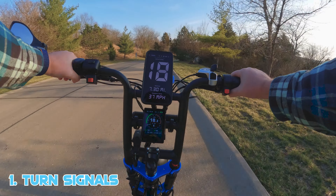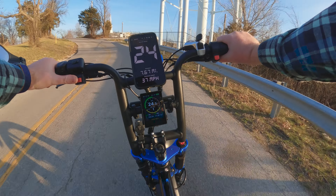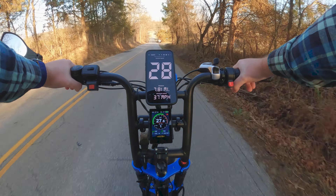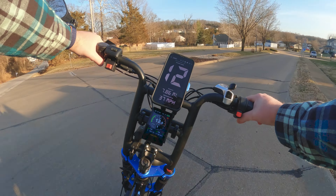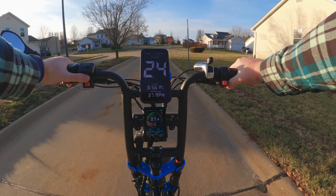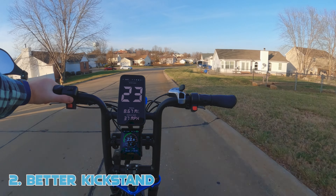One big feature I wish the Aerial Rider Grizzly had — and I hope they implement in the next version — is turn signals. We've got them on the X-Class and the Kepler; I'd like to see them on the Grizzly. I'd also like to see better turn signals with some kind of indication that your blinkers are still on, because you'll have a tendency to forget. Some bikes show it on the screen, which is really nice. If there was any way to know the blinkers were on, you wouldn't have to keep track manually on the switch.